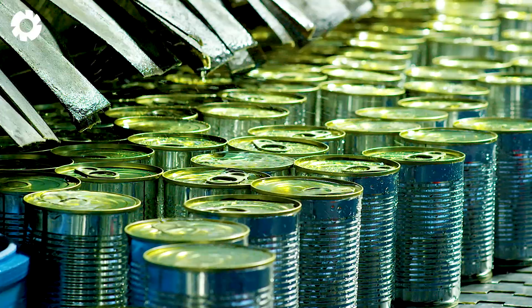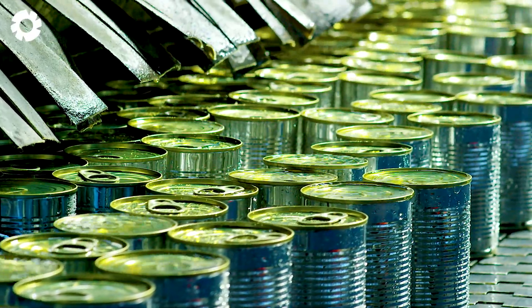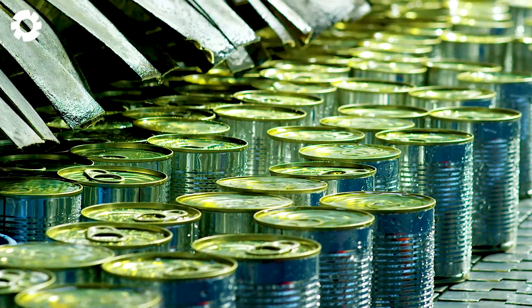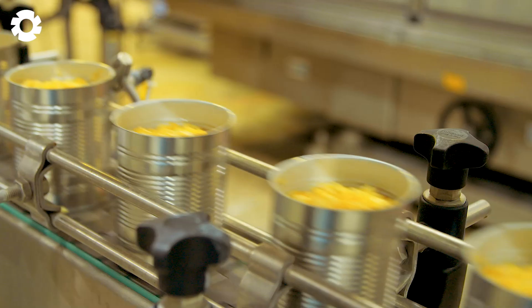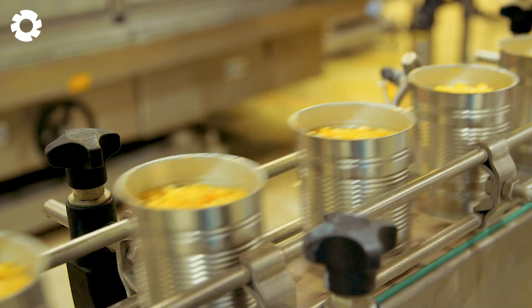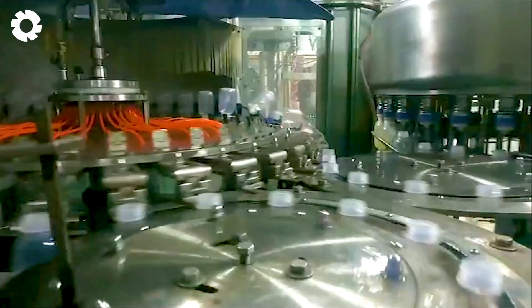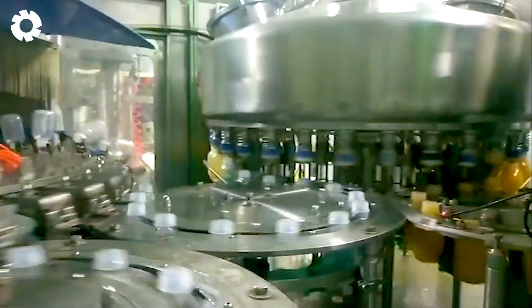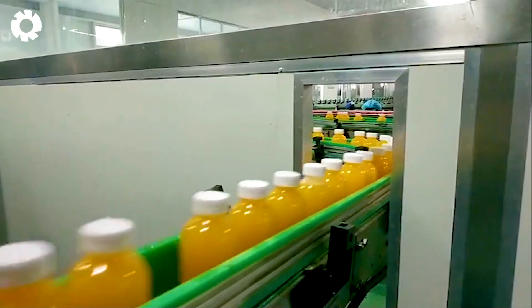The modern automated canned mango production line represents a major breakthrough in the fruit processing industry. The entire process — from raw material intake, cleaning, cutting, canning to storage — is operated automatically using precise robotic systems and machinery. This automation technology not only boosts productivity, but also ensures food safety and hygiene, preserving the full flavor and quality of the mango in every can.